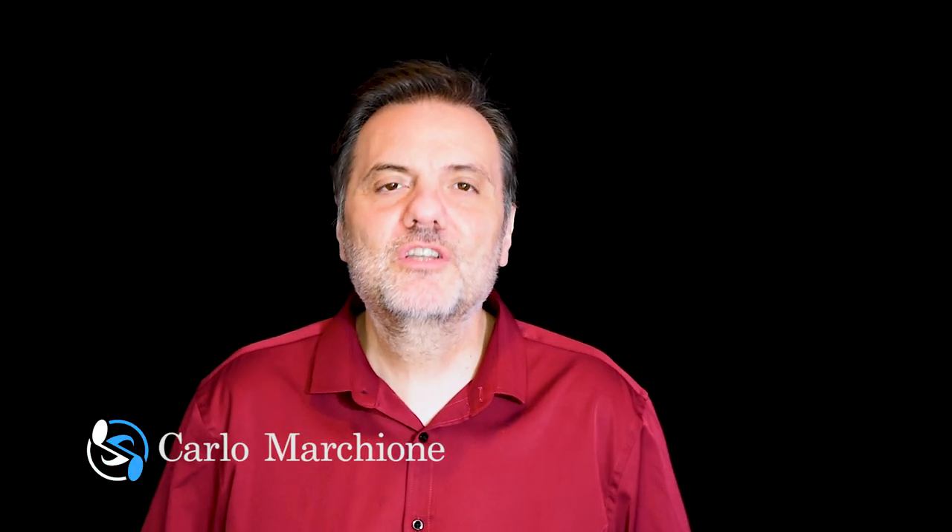Hello everybody, thank you so much for watching this video. Carlo Marchioli here. Also today I would like to present to you my last release on my online shop.